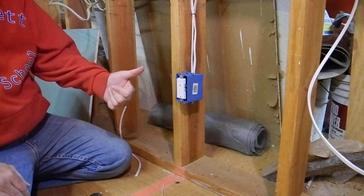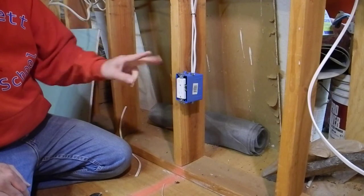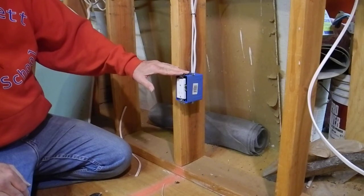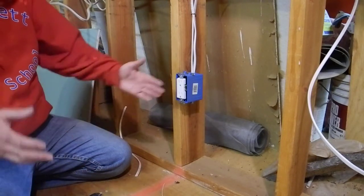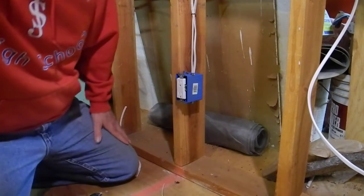So first thing: do the ground — you can cram the hell out of it, it's bare wire anyway. Second thing: do the neutral — you can half cram it, because back at the circuit box it's connected to the ground anyway. You want to be really gentle with the hot wire, which is the black one. Pull out plenty of wire — you can always cut it off, but you can't add it back. That's all for this one.